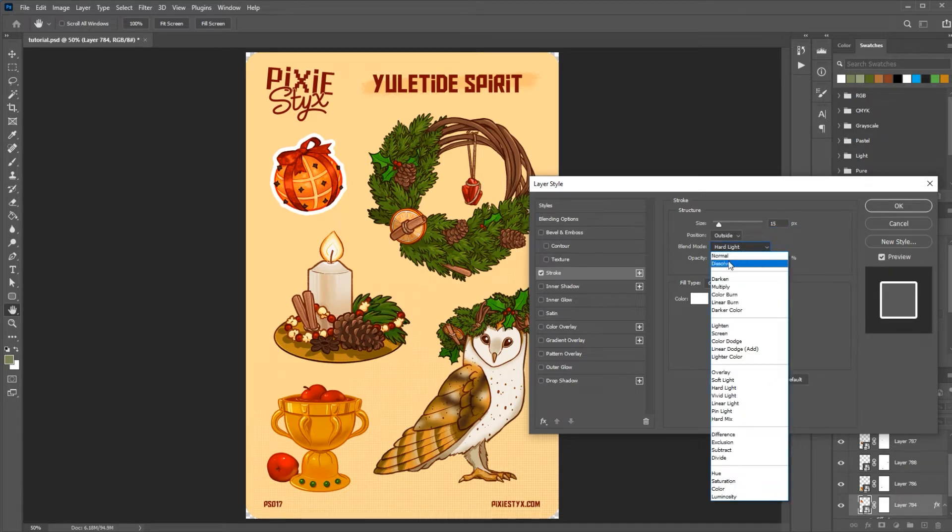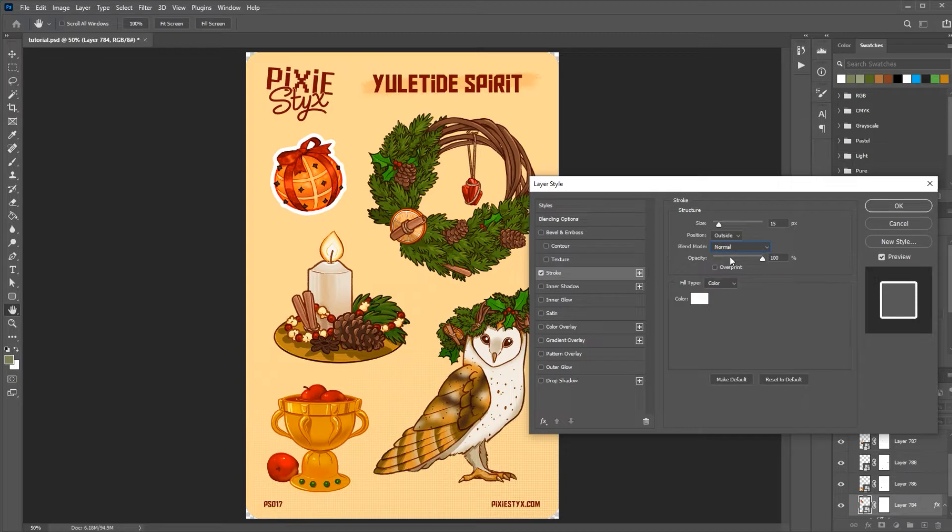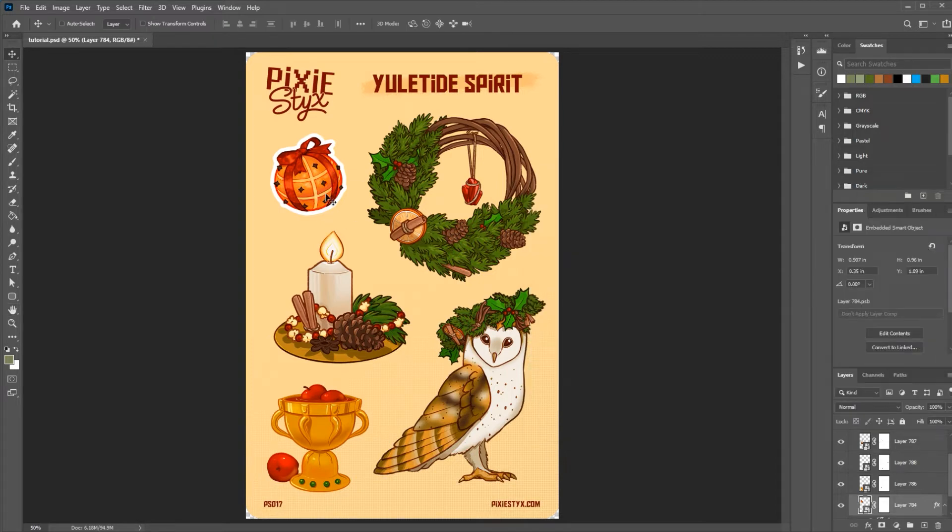Change the blend mode to normal because I just want it to be normal white with no blend mode, with the opacity set to 100% so it's just plain white. Now that I know that's what I want I'm going to hold down my Alt key and drag this effects to the next layer and as you can see it puts the exact same stroke around the next sticker. I'm going to do that for the rest of them.